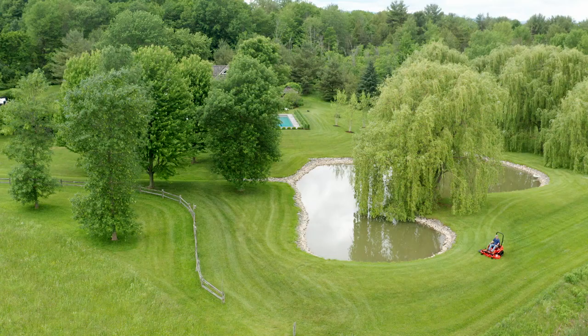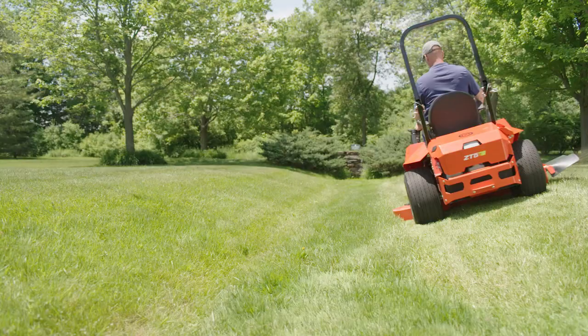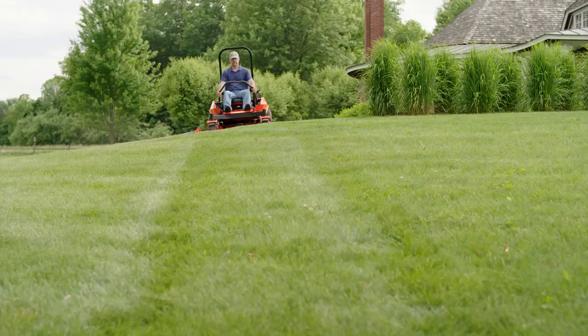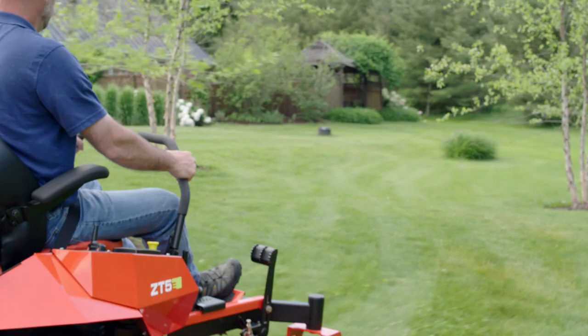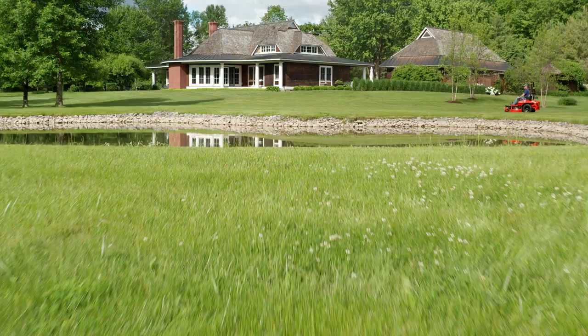When we developed the ZT5E, we targeted two key things that people are concerned about with electric mowers: the first being having enough power to do the work, and then we also targeted performance. People want to make sure that this mower can perform and cut grass the same or better than a gas mower.